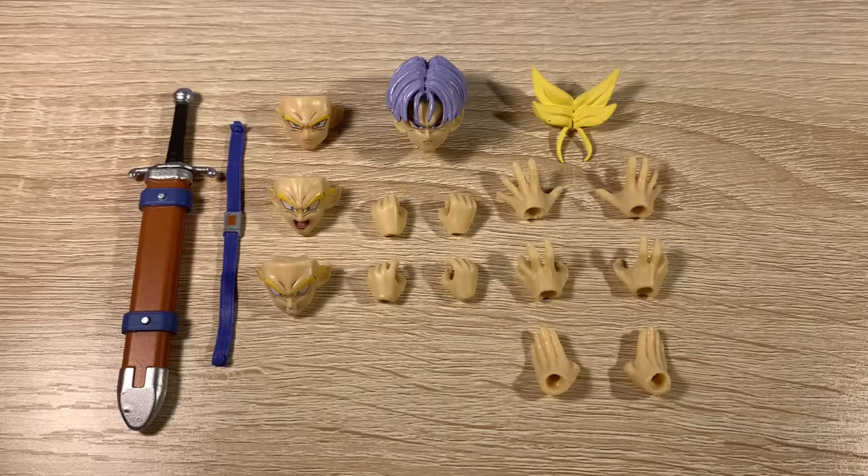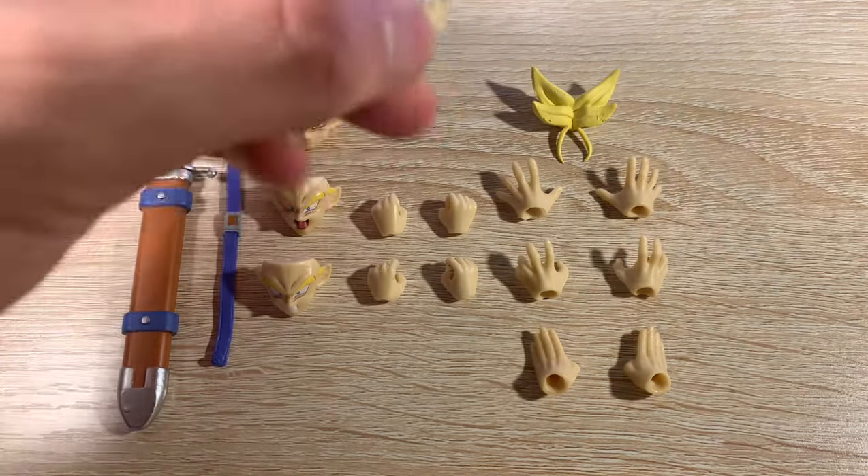Let's jump straight into the accessories. It does come with every last accessory that the actual official release has. However, right off the bat putting all these together, I did notice some issues and differences compared to the actual original one.